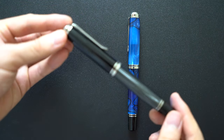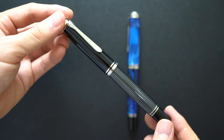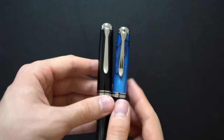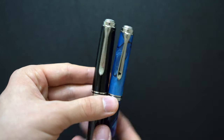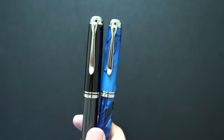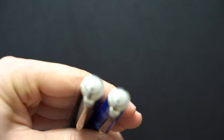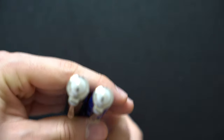They are both very classy looking pens and they both have piston fillers as a mechanism. They both have the typical Pelican shaped clip in silver trim and the silver trimmed Pelican logos on the top as well, which is a bit hard to see due to the reflection they give off.